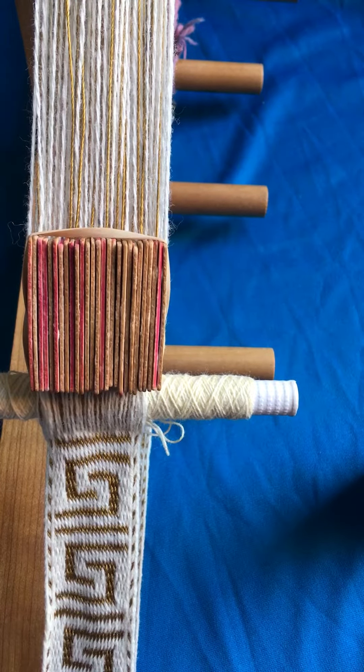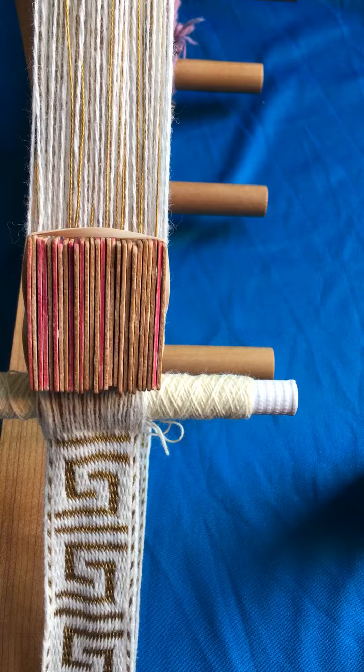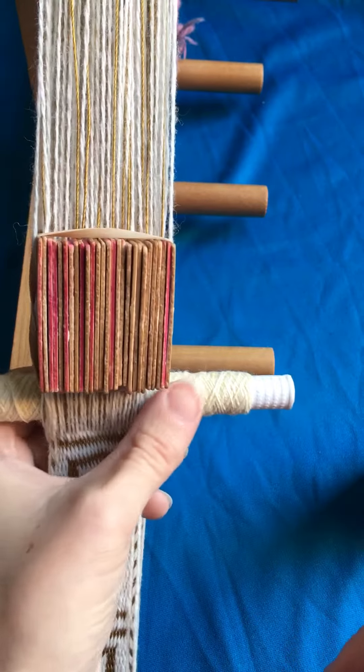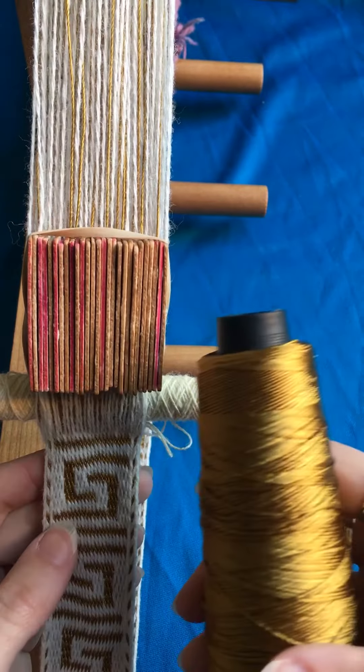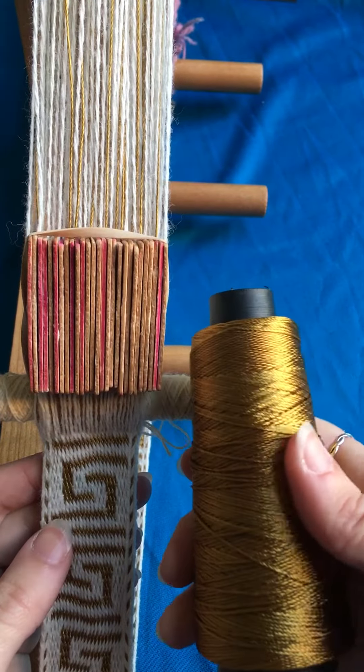For the band I'm currently weaving, I'm using a white wool thread for the weft and for half of the warp, and for the rest I'm using a gold colored rayon.